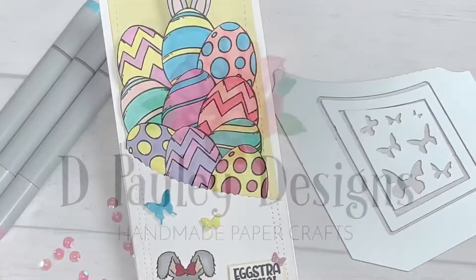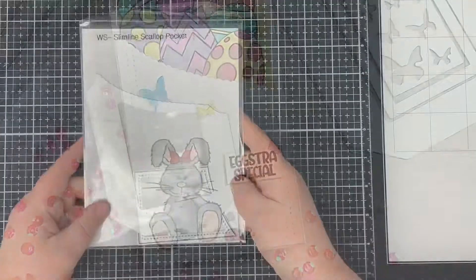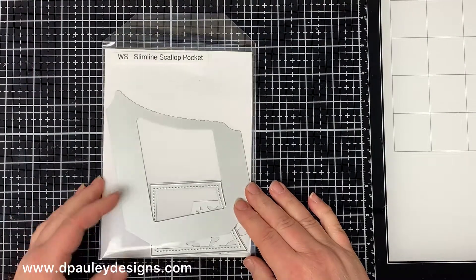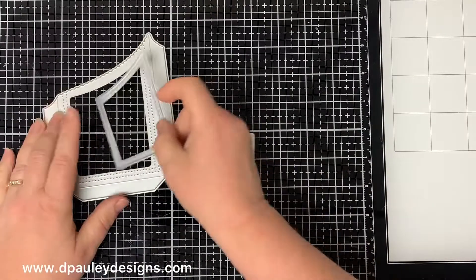Hello everyone, this is Dawn. I'm back with another video for you. Whimsy Stamps just had another new mini release on Sunday, and one of the new dies was this really cute scallop pocket die.